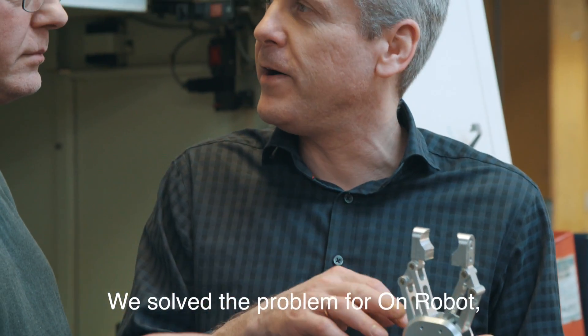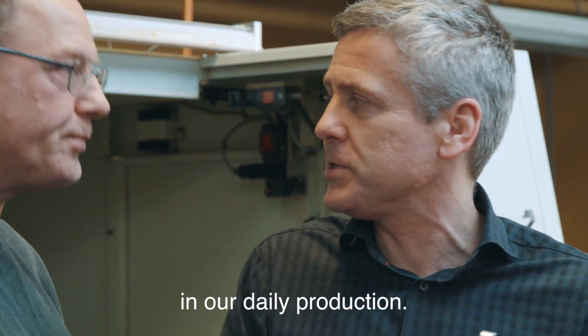We solved the problem for OnRobot and actually today we are using the gripper in our own daily production.